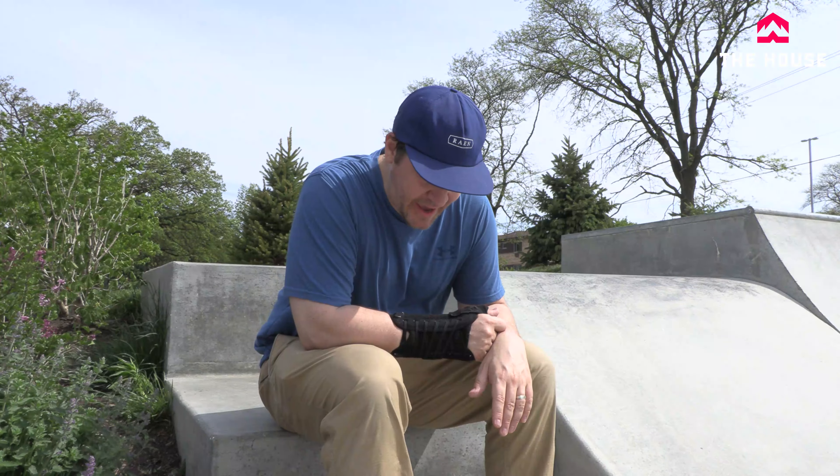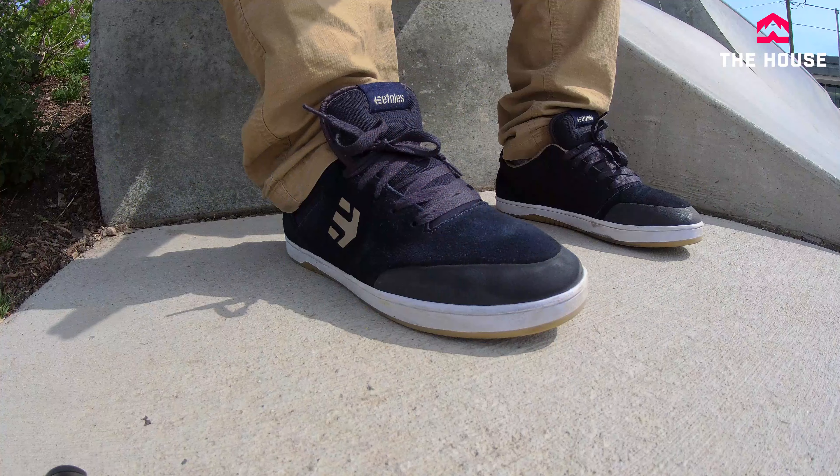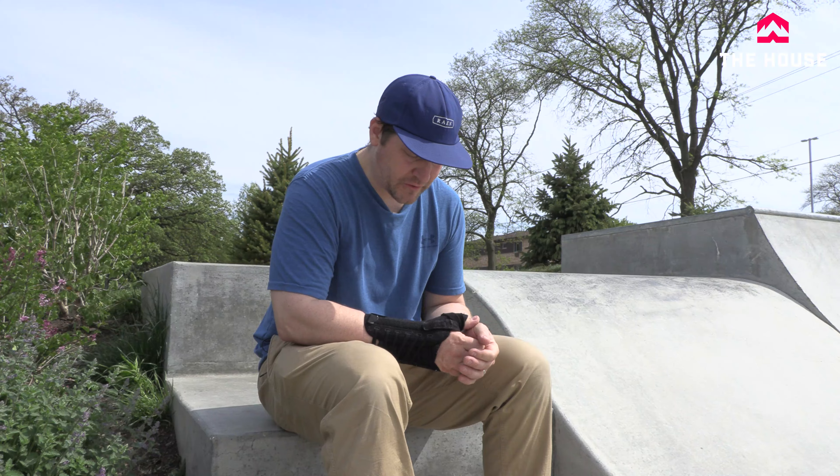These fit me in a 10 and a half, and I'm usually a 10 and a half. In the description there's a link to a video that has the measurements of my foot and how they compare to the size charts, so you can measure your foot and see what size fits best. Also head over to TheHouse.com — check out all the different colors we've got in stock. If you've got any further questions about these shoes or any other shoes, leave us some comments down below. We're on there every single day trying to answer your questions and make sure we get you into gear that fits your foot the best.